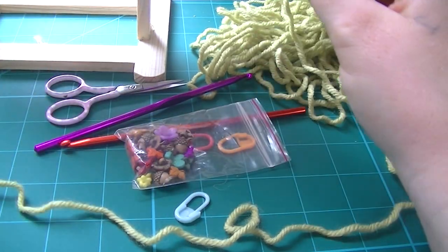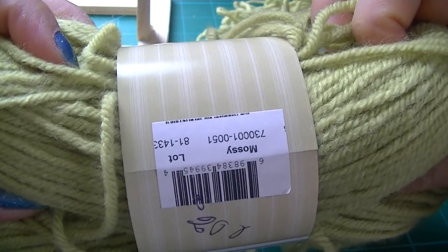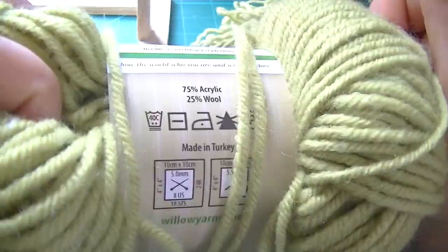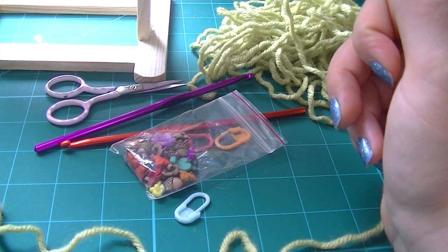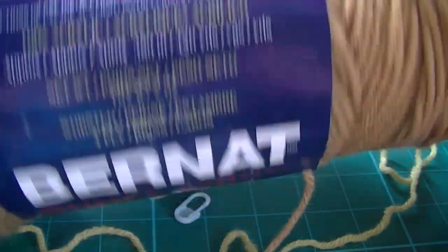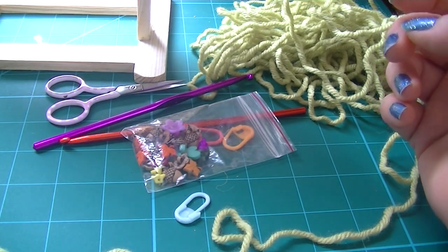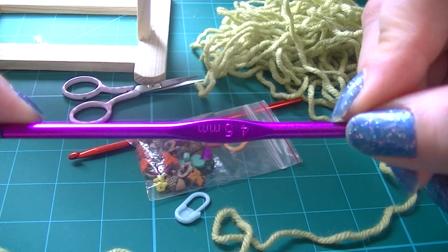You're going to need some yarn in green — this is Willowbro in Mossy. It feels like a worsted weight, probably four ply. And some brown for the trunk — Bernat Super Value, which is a four medium. You're also going to need a 4.5 millimeter hook.